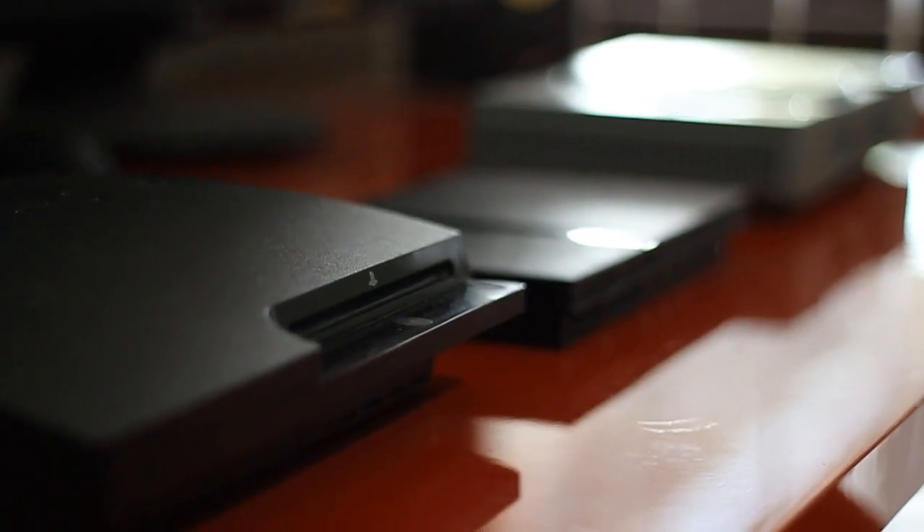Now if you don't know, I've got every console prior to the PS4 — the PS1, the PS2, and the PS3 — and I wanted to add to the collection. So we've got the PS4 now and we're going to be doing an unboxing today.